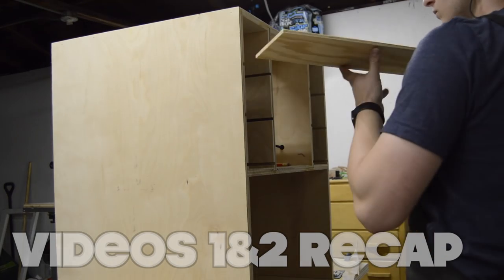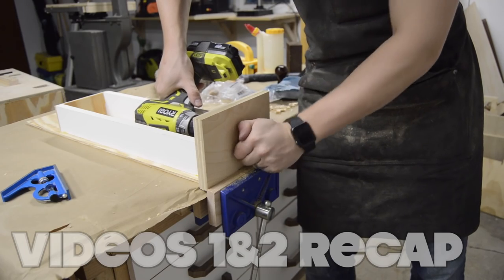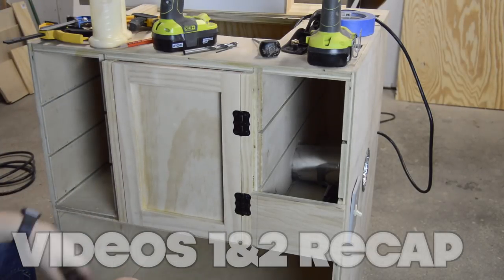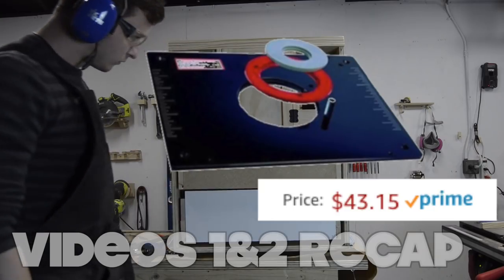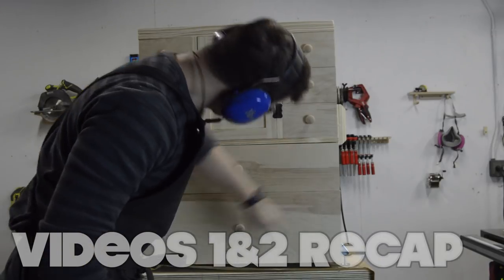In this video I'll show how I built the melamine cabinet top with built-in router plate insert and how I installed the entire cabinet into the extension wing of my table saw. The insert I have is made by Rousseau and cost about 45 bucks on Amazon when I bought it. Alright, let's get started.